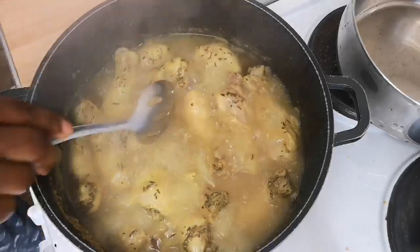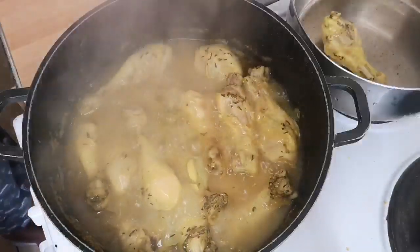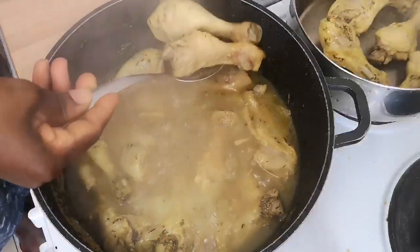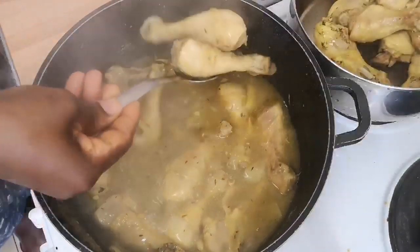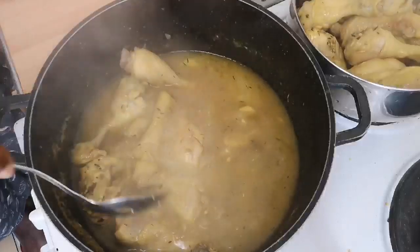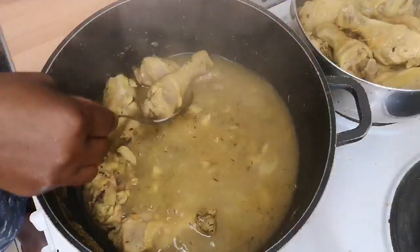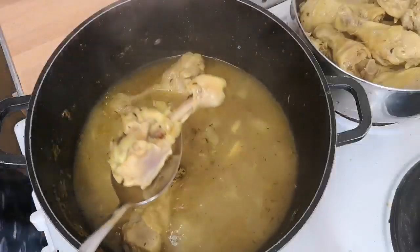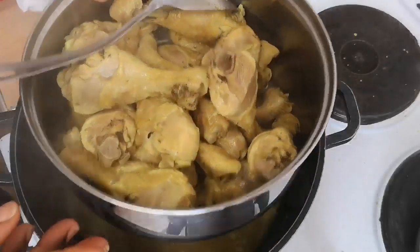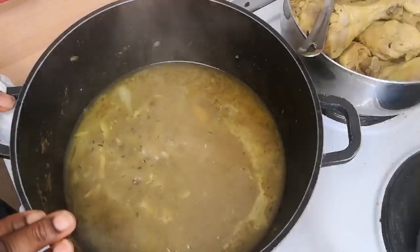My chicken is ready! What I'm going to do now is take it out from the stock and put it in my pot here. This recipe is very simple — anybody can make it: daddies, uncles, aunties, grandma, grandpa, great grandma, great grandpa, sisters, brothers, mommies. It's very very simple. I've finished taking the chicken out from the stock. Now I'm going to empty the stock into a bowl and come back with the pot.